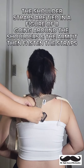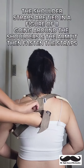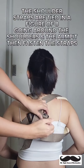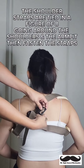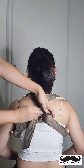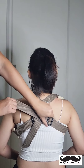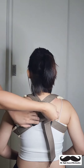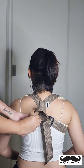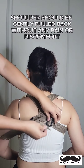The shoulder straps are tied in a figure of eight. Go in around the shoulders and the armpit and fasten the straps. Shoulders should be gently pulled back without any pain or discomfort.